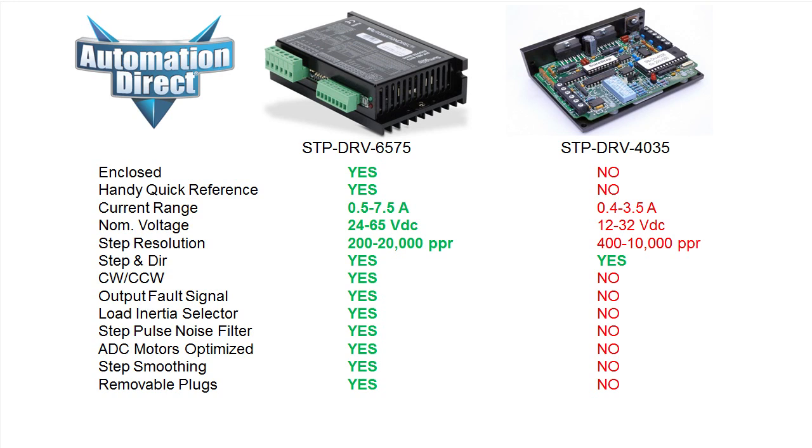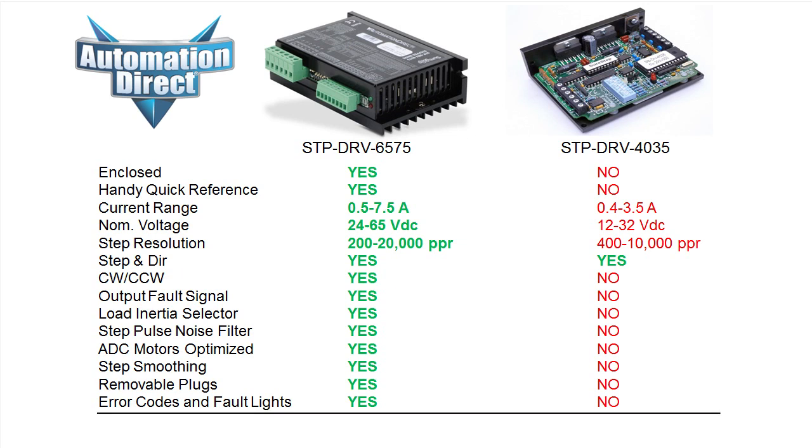And finally, this unit has dedicated status, error, and fault code LEDs. And the best news is you get all of these added features for just $89. That's right — a much better drive for a fraction of the price.